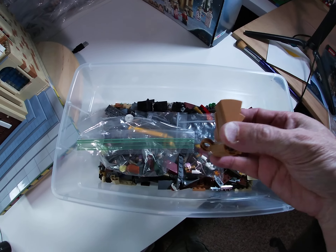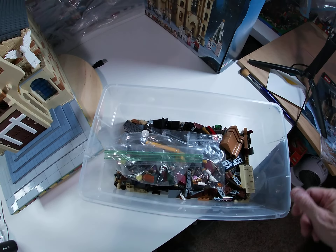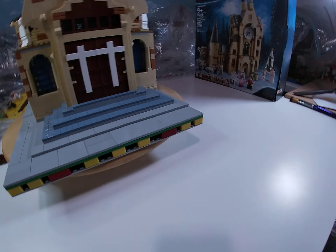I was hoping I could use this spiral staircase, which is pretty cool from the Great Hall, but in the end, no luck.